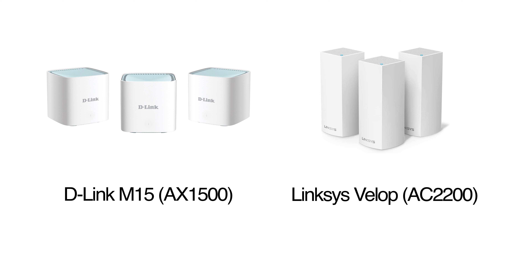So which is the better system in my opinion? Well, you would think that based on the better average download speed and signal strength of the Velop, I would be recommending the Velop here, and that's kind of what I expected to do. But then you have to take into account that we ran both of these as their two-pack systems.